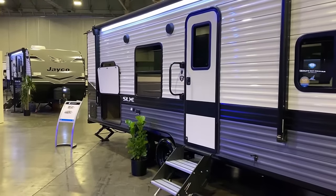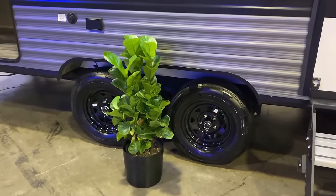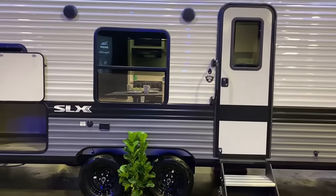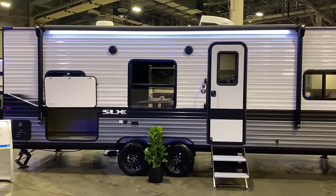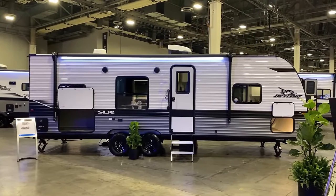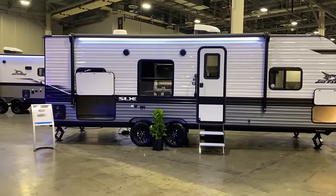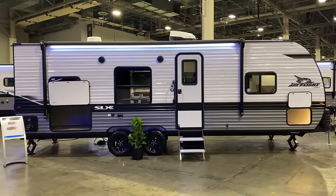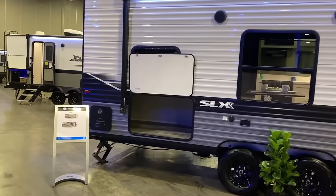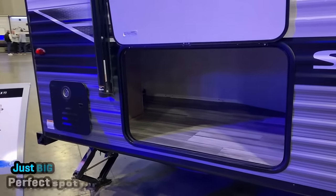There's one thing some people are going to say they don't like, and I'll point it out: this is the first J-Flight I've seen in years running on import tires. The full J-Flights — not the SLX — still run on Goodyear Endurance radials. These are running on Rainiers, which are an import tire with some kind of six-year warranty. I can't keep track of the speed rating yet. They've maintained the tinted windows, and I kind of appreciate that they just left the outdoor kitchen area wide open for storage rather than chintzing it with nickel-and-dime accessories.